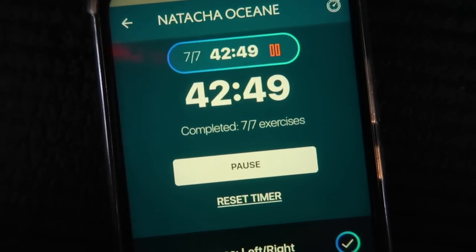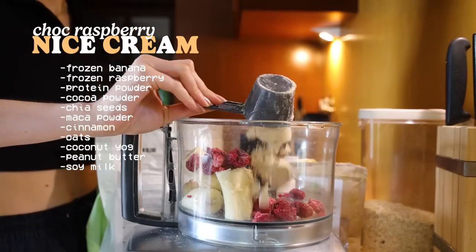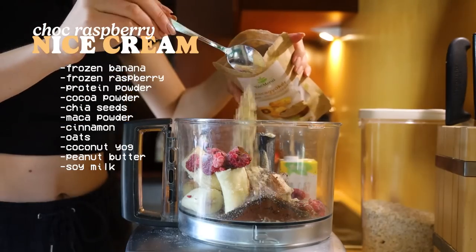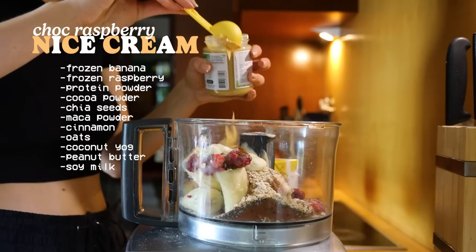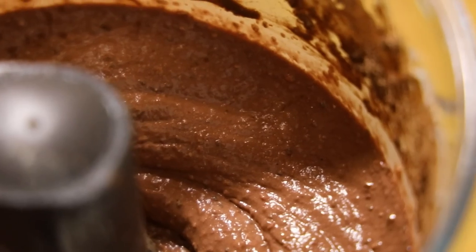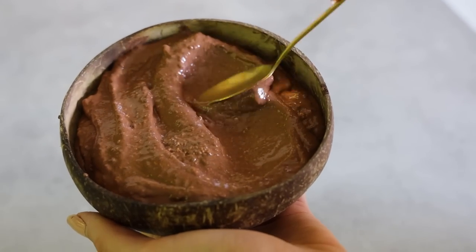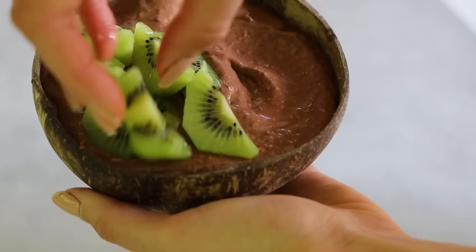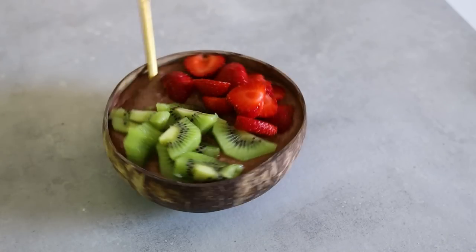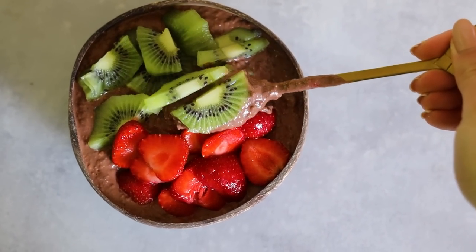After the workout I was craving some ice cream, and I made one from frozen bananas, frozen raspberries, protein powder, cocoa powder, chia seeds, maca powder, cinnamon, some coconut yogurt, peanut butter and soy milk. I blended everything up in a food processor until it was nice and creamy — pun intended — and served it in a coconut bowl with some kiwi and strawberries. Super delicious and perfect for a summer day.